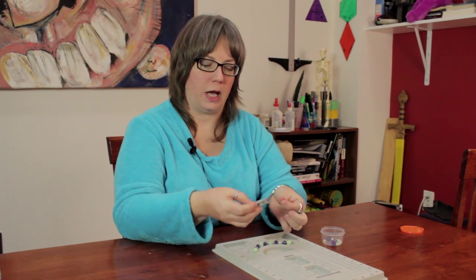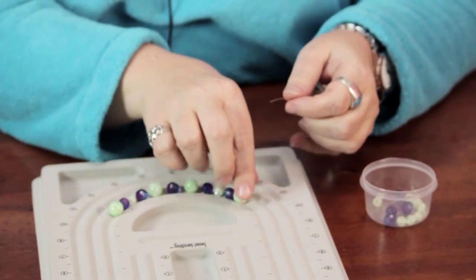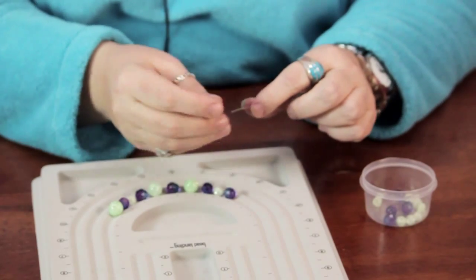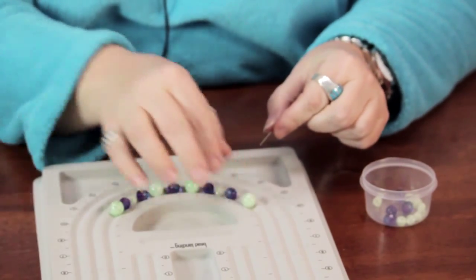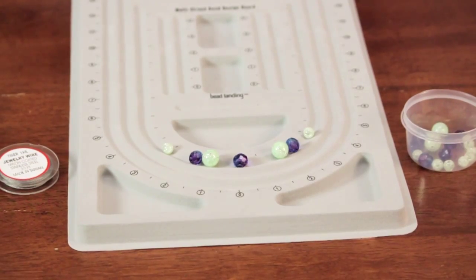This is just one example of a nylon coated wire that you can use. Then you pick up the beads one at a time and you go along so you retain the pattern that you set up. And that's one very easy and user-friendly way to design your own jewelry. My name is Linda Hutchinson and thank you so much for joining me. Bye-bye.